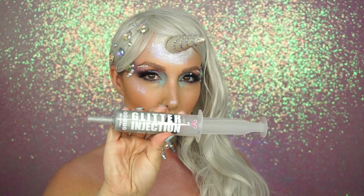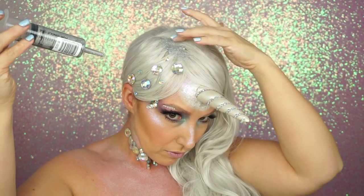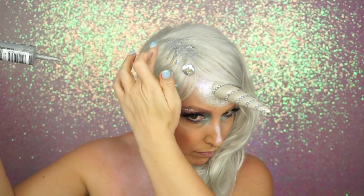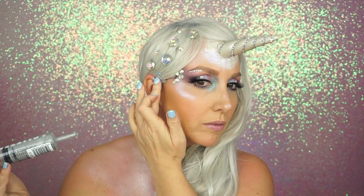Then I went back in with the Fantasy Makers highlighter and put it all over my chest. Then, going in with the My Little Pony Collection Rainbow Dash lip gloss, I put that all over my lips. My daughter was like, 'Yes, it's so totally unicorn!' And I used this to help blend in where the wig meets — this wig, by the way, is from Amazon.